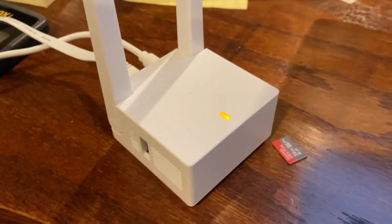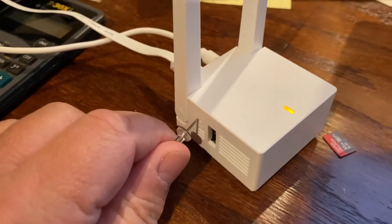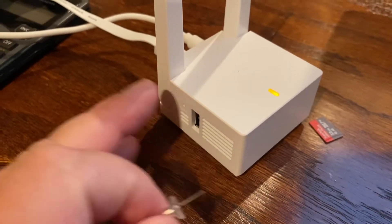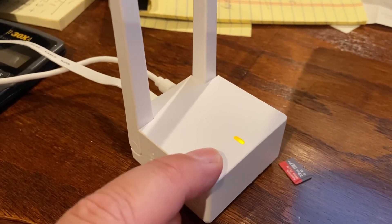I thought I need to reset it somehow. I've used the reset button, held it in for what seems like ten minutes. Nothing resets. I've unplugged it from the wall, I've unplugged it from the router. I cannot get that solid yellow light to go away.